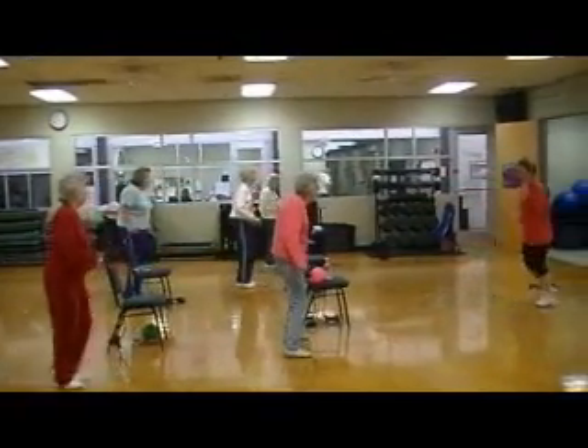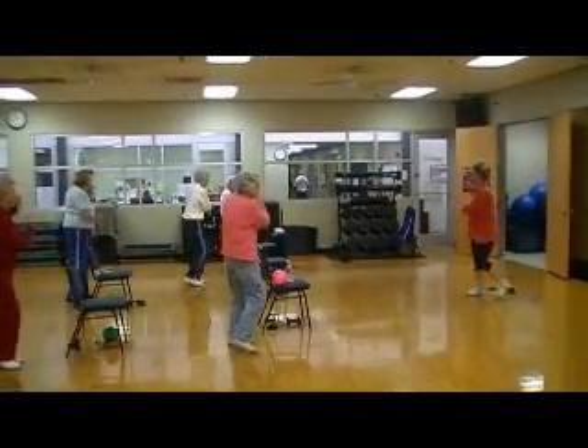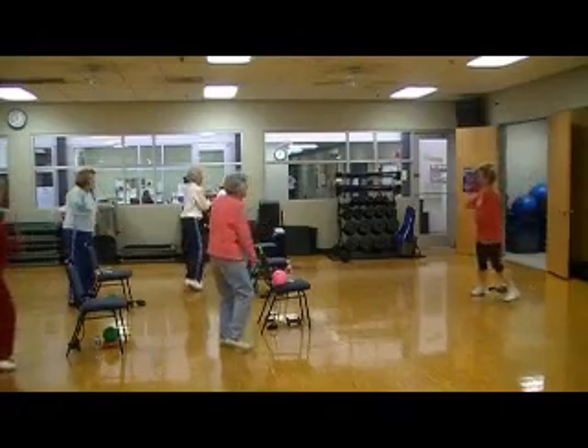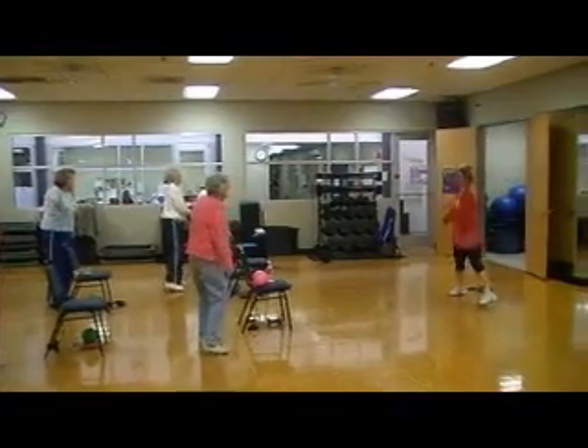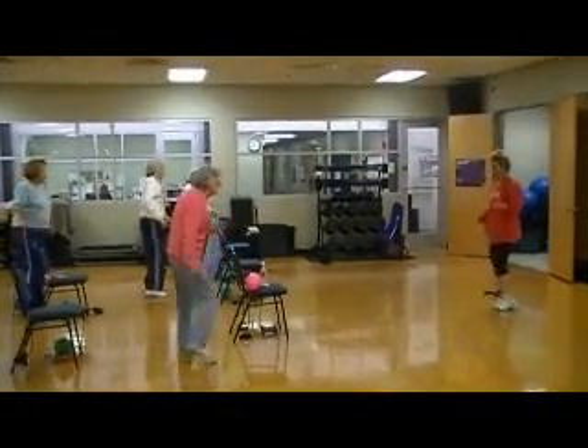Now step, step, step, step. This way — we're going this way. Arms, get them going. We got four more — four, three, two. Last one. Let's march it out right here, march.